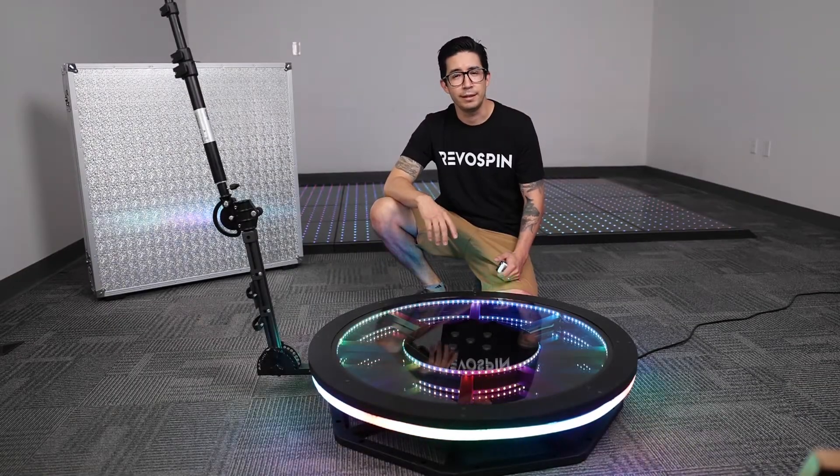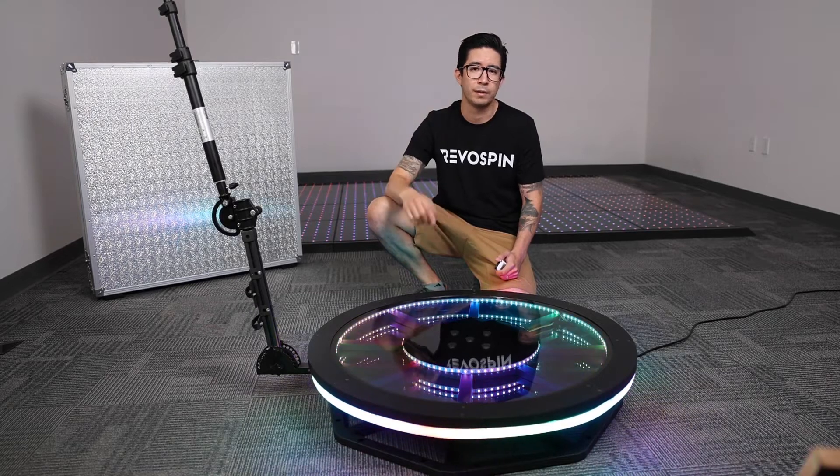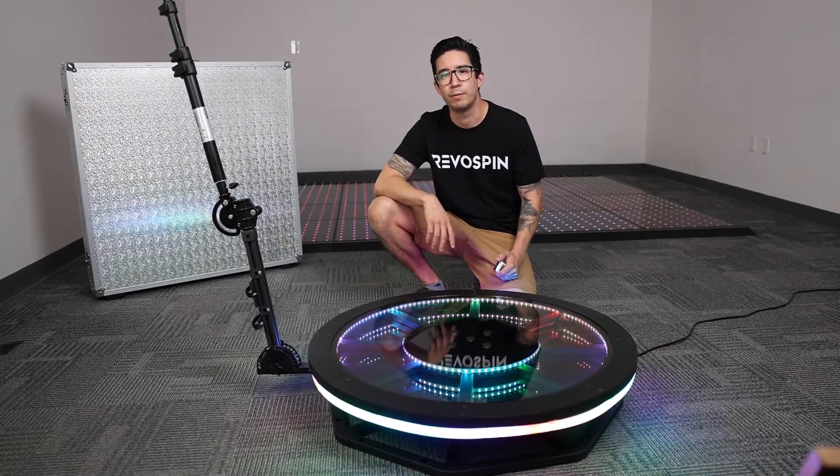And that was the Infinity LED RAL6. If you're interested in this model, head over to rebospin.com — we have the link down below for pre-order sale.